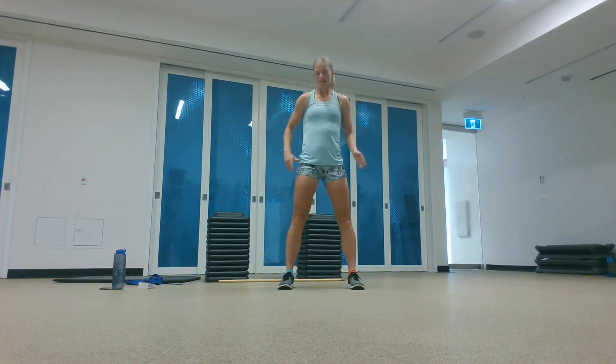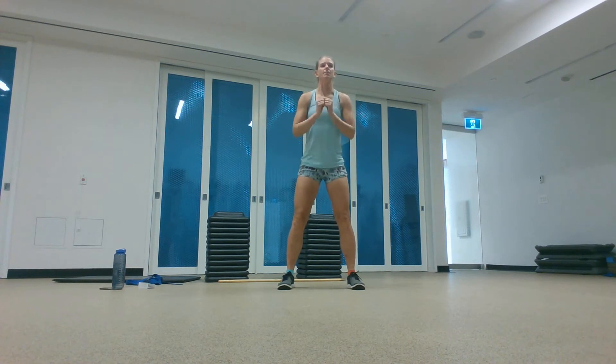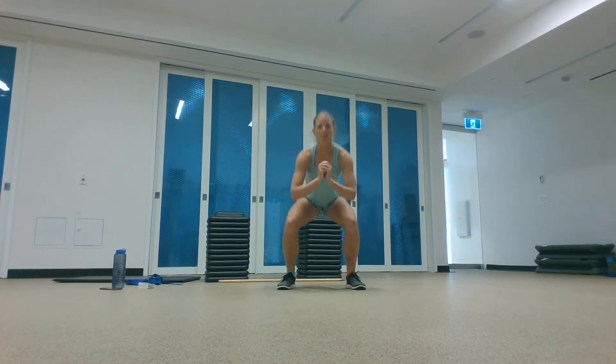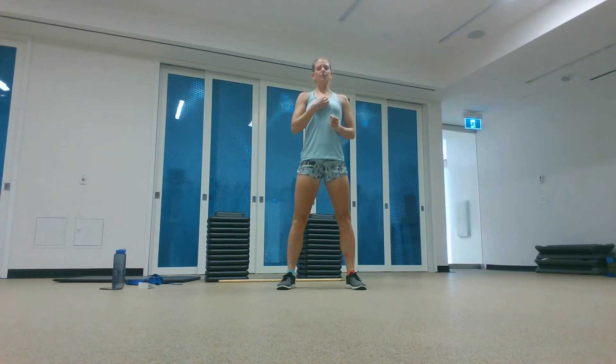Let's move into some squats. Go about shoulder width apart with your legs, and your toes can point slightly out or straight forward. Set your hips down and back and stand back up. Try to pull the floor apart with your feet as though you're ripping a piece of paper in half. Keep your chest up nice and tall.